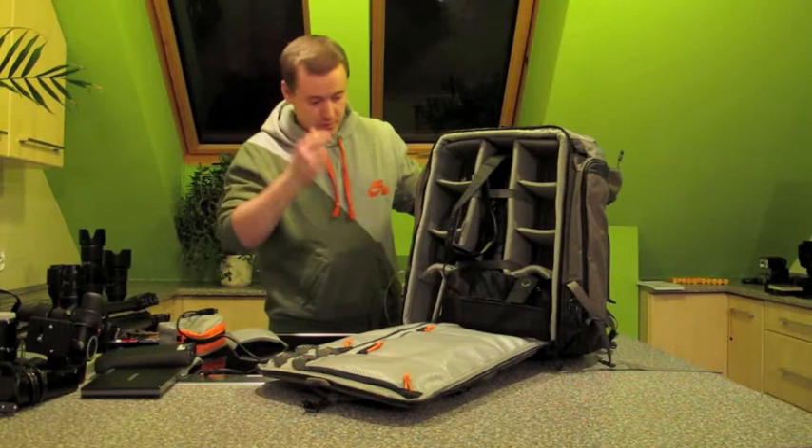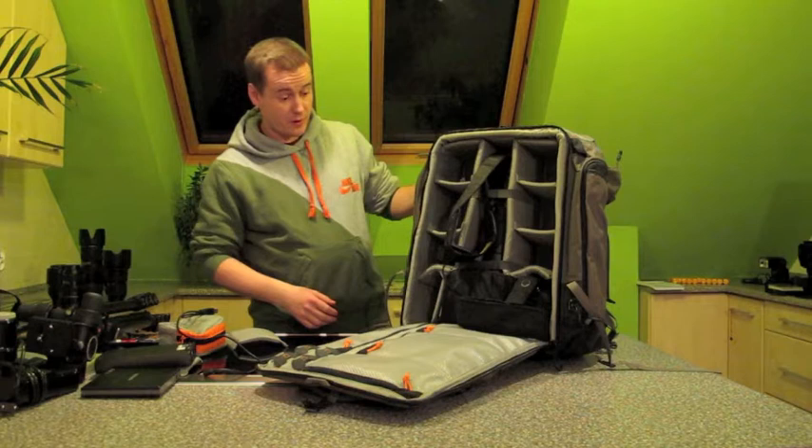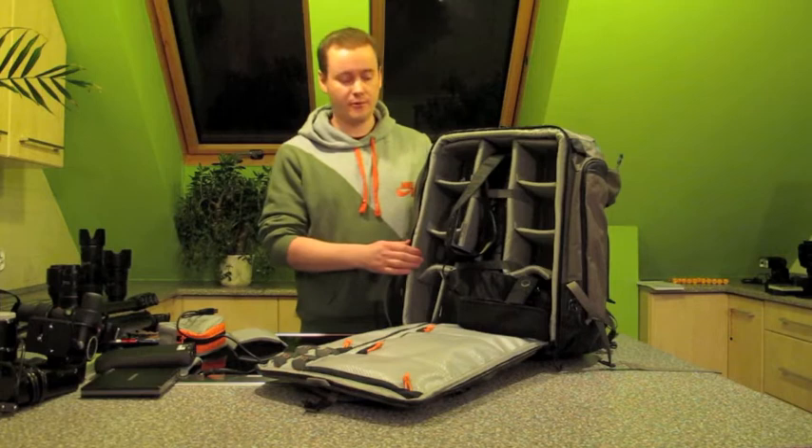Now I'm going to show you how to fit as much of the stuff I have into this backpack. I'm going to try to fit all of it, including my medium format analog Bronica ETRS, together with the digital equipment.